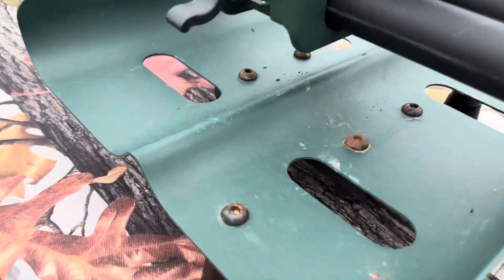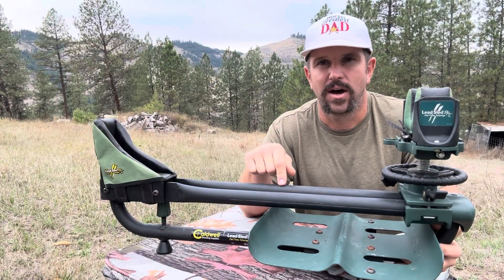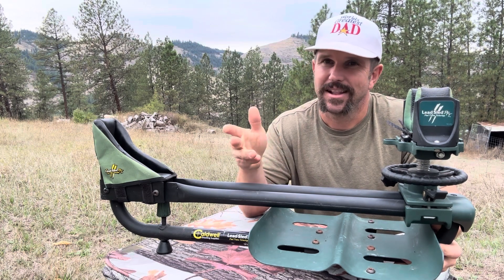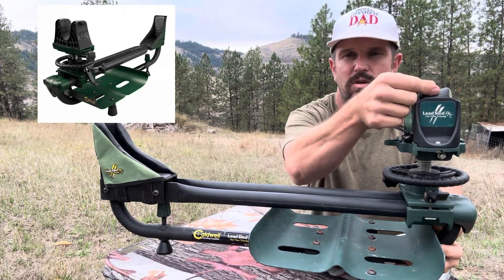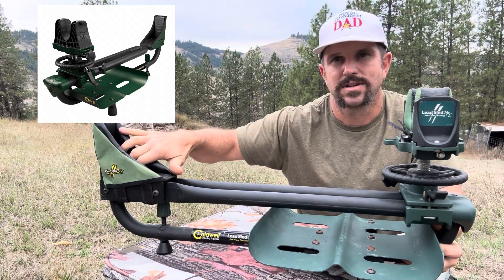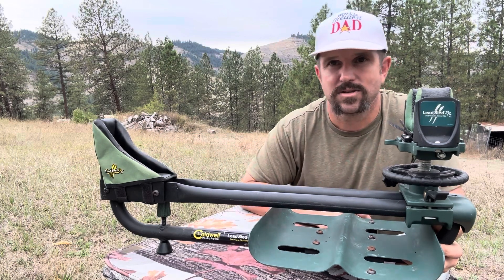The Lead Sled I'm showing you today is actually the DFT original. Since then, Caldwell has come out with the DFT2, and there aren't a lot of huge differences but there are a couple. Number one, the front rest is a little bit different and has a strap that goes across the top. Number two, it has an upgraded butt rest that's also supposed to help with recoil energy even more. Other than that, all your adjustments are exactly the same.